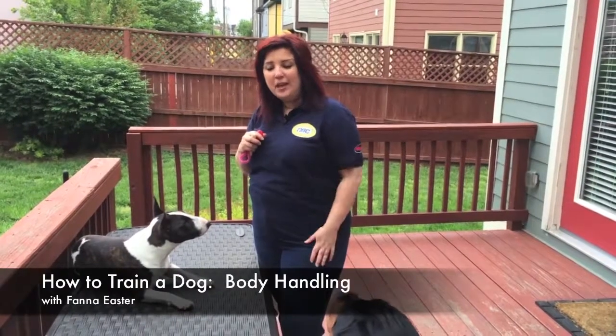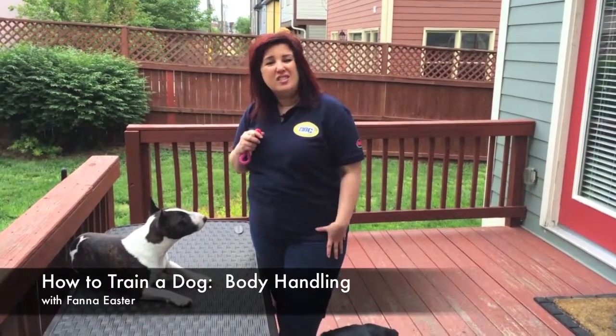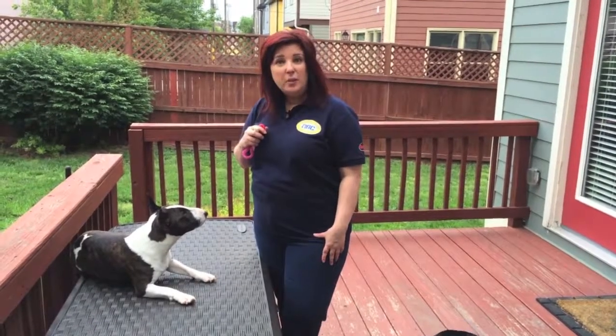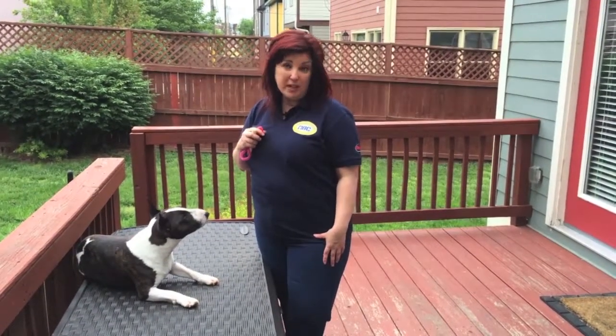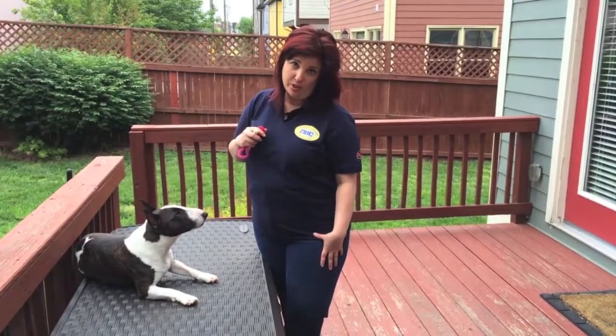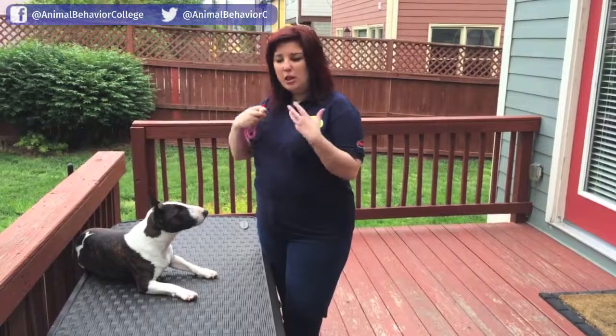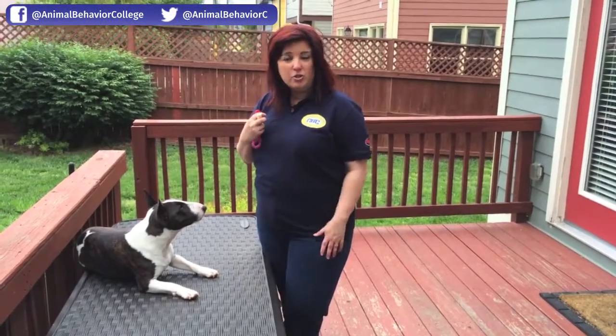Hey everybody, it's Fanna again. I want to show you some body handling. This is something that we really teach in our puppy classes, because going to the vet and having a bucking dog is just not cute. I want to teach early that it's okay for you to actually handle their body.